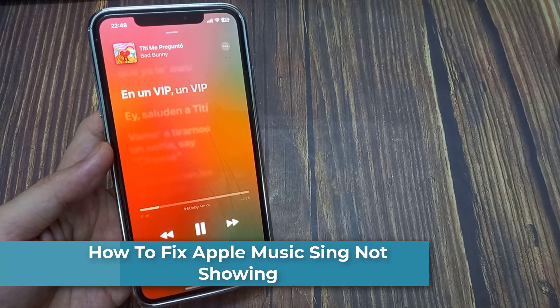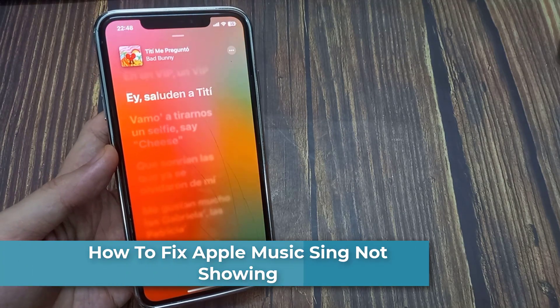Hi everyone! In this video, I show you how to fix Apple Music not working on your iPhone.